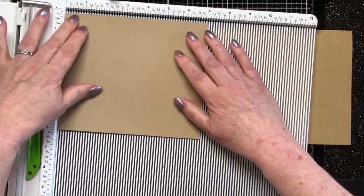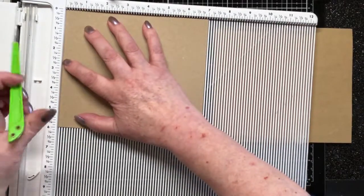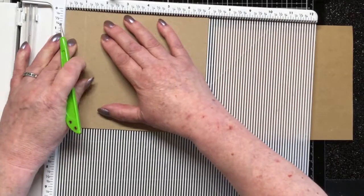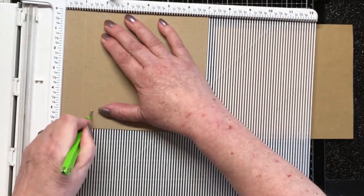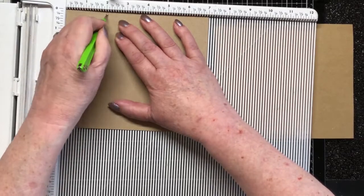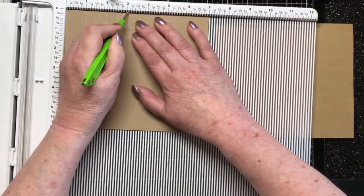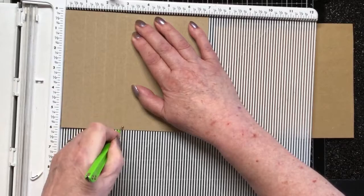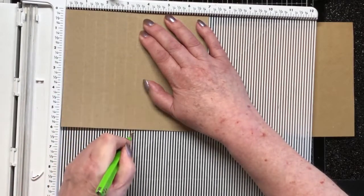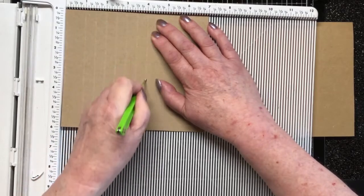So let's get the scoreboard out. This definitely measures six by seven — that's where we want to be. With it tightly pushed into that corner, I'm going to score at one, and then every half inch up until the last inch. This is fairly thick craft card, so I'm scoring quite heavily here. And it didn't crack at all when I made the prototype. I'm hoping it's not going to crack now. Timmy paper sometimes can be a bit inclined to crack.